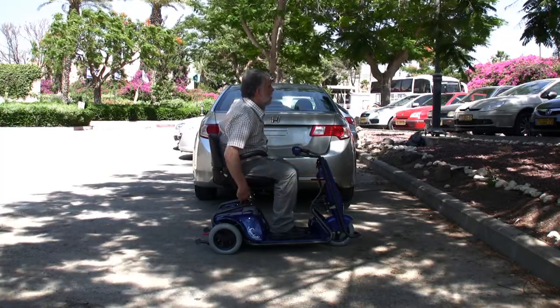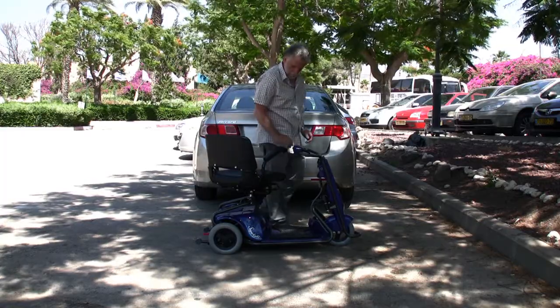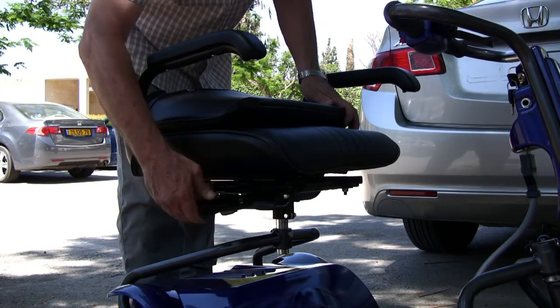The Superlite can be easily dismantled into six light parts, the heaviest of which weighs only 32 pounds.